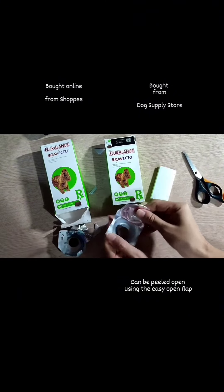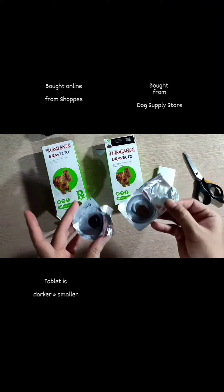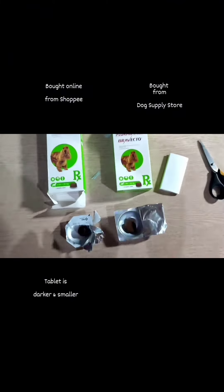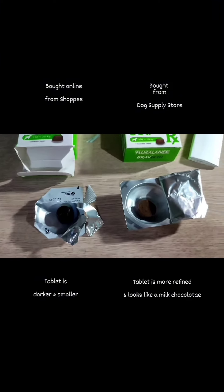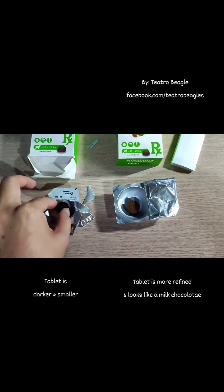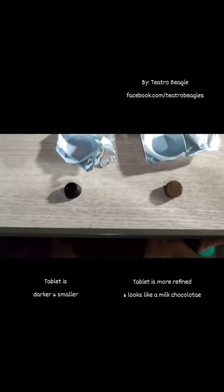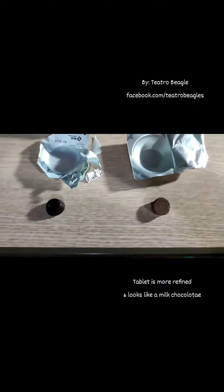Now, once the packages are opened, you will observe that the tablet inside the Bravecto product purchased online has a darker color and a slightly smaller appearance. Meanwhile, the tablet inside the Bravecto product bought from the dog supply store resembles a milk chocolate finish and has a more refined appearance with round circular edges.